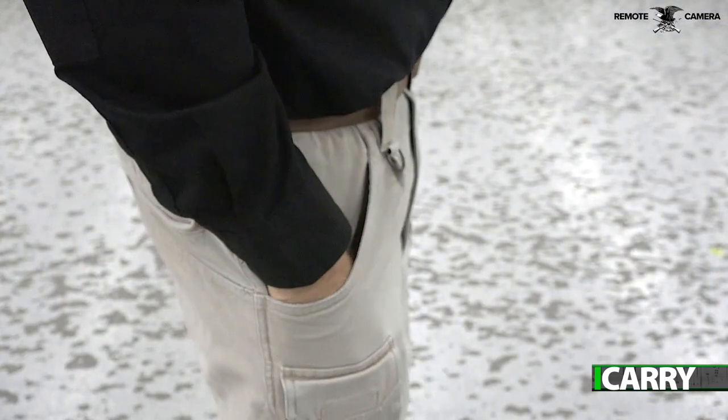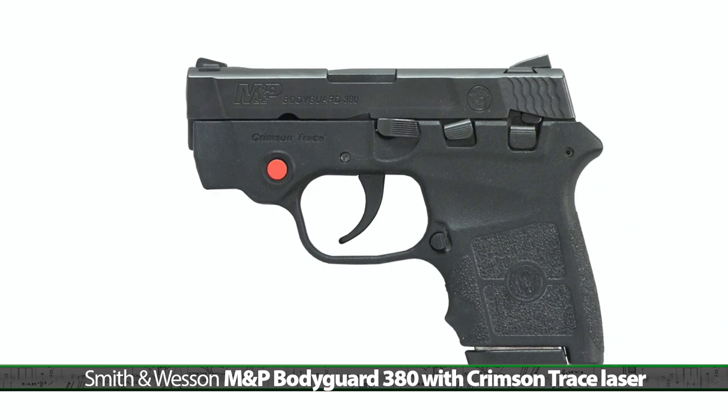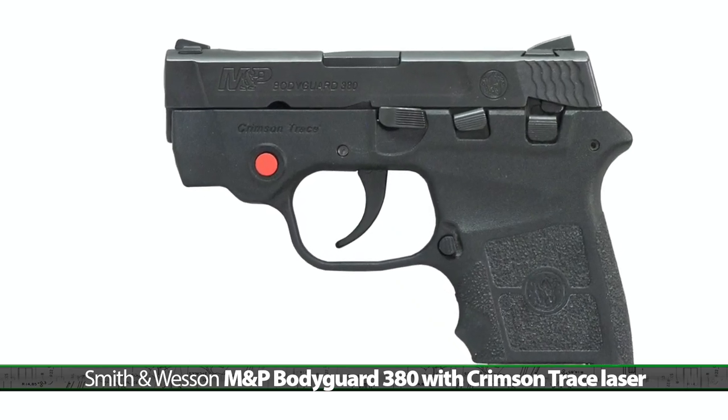Today we've got a minimalist kit and some items to save space. Let's take a closer look at this gear. To keep space to a minimum and fit the largest number of pockets or other small spaces, we've gone with the Smith & Wesson M&P Bodyguard 380 with Crimson Trace Laser.